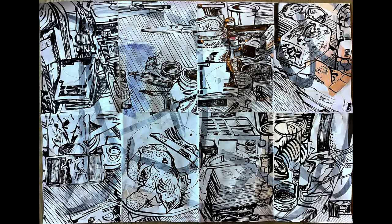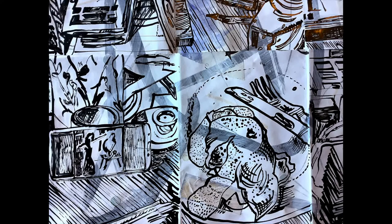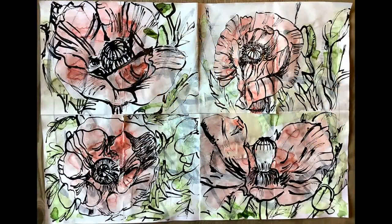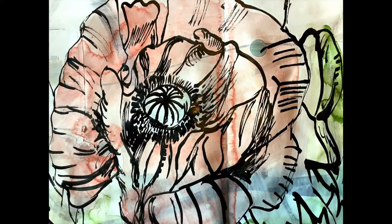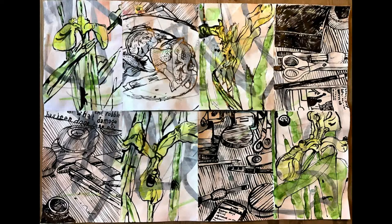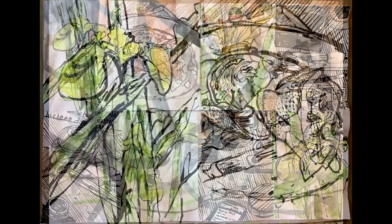I made some bamboo pens out of bamboo growing on the waste ground behind the house. These were all done with Indian ink, hand-cut bamboo pen, and watercolour. The pen holds a lot of ink and gives you a really nice sinuous line. I really enjoyed these. I also use a cheap number 10 paintbrush a lot as well.